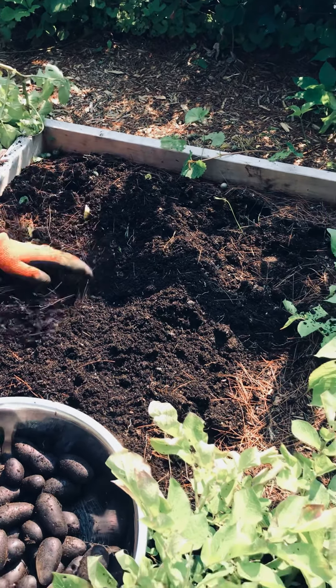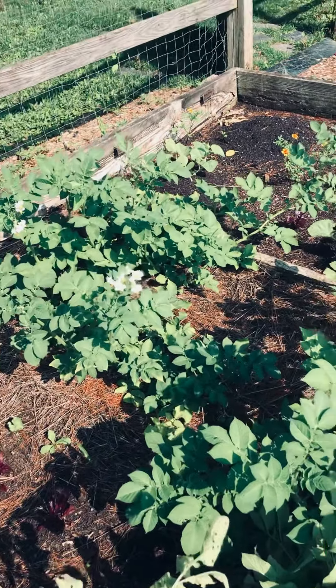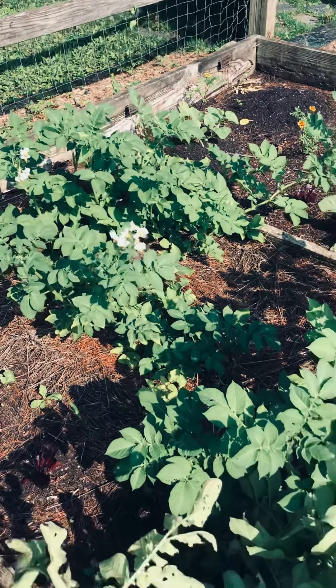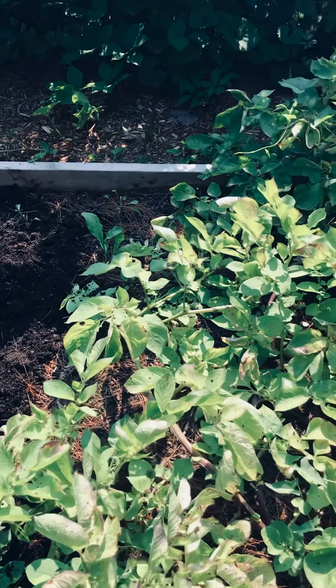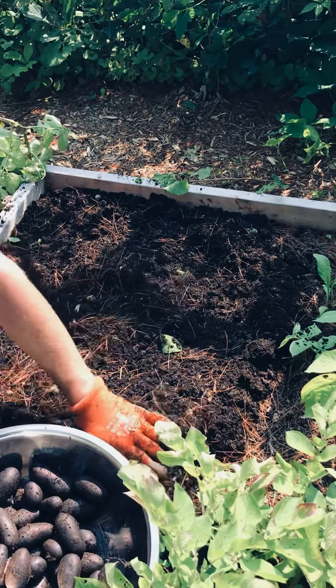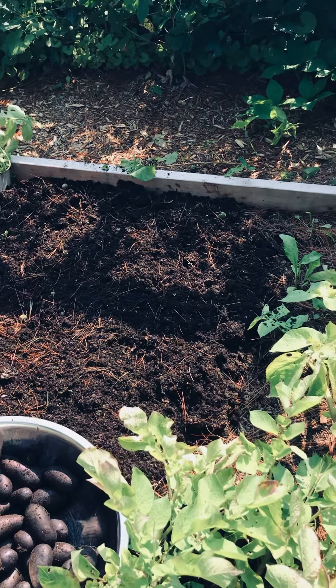We still have some that are not ready for harvest — these are still flowering and still look good. I planted these in April, and these were planted in mid-May and they're ready already. It just goes to show that different varieties have different harvest times.